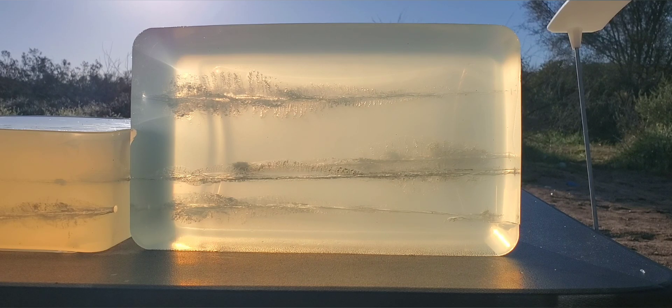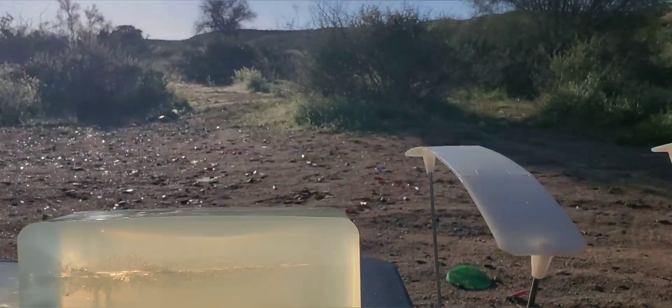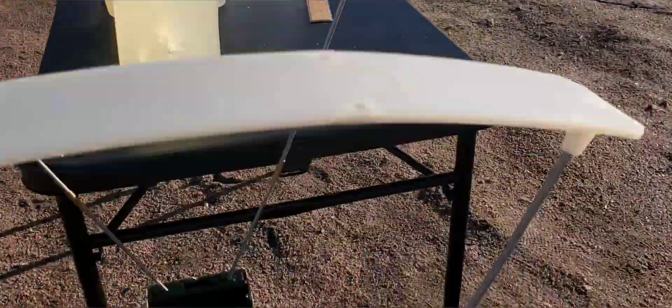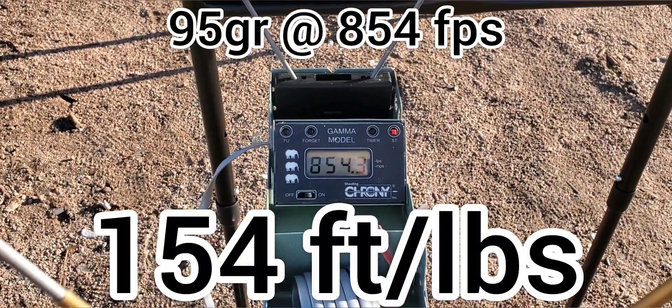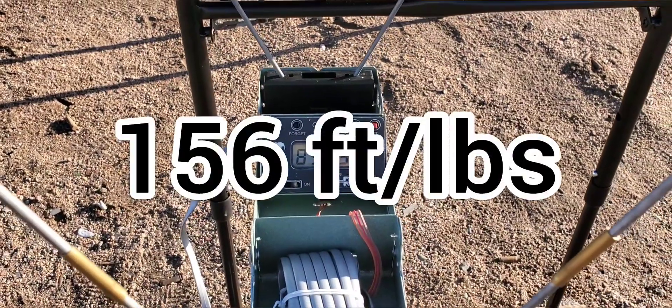Alright, now let's check out how we did on those. It looks like our impact velocity on that second one was 854.3, and the first one was 860.7 — so pretty consistent.